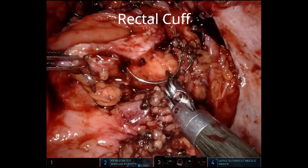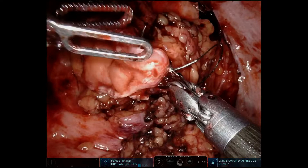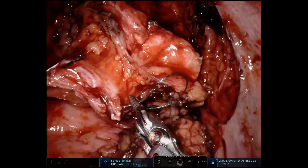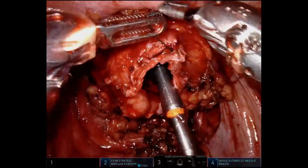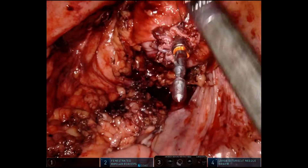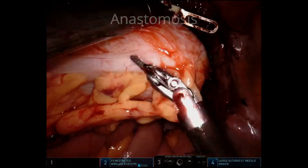Now we go down to the rectal cuff. This is going to take about seven or eight in-and-out dolphin-style sutures using the 3-0 V-lock, looping it to itself. Typically with the rectum, especially if it's thicker, we're going to do this two or three times. It's very difficult to put an endo loop that low unless you have a very seasoned bedside assist. There we're getting it tight, and now we're preparing for our anastomosis.